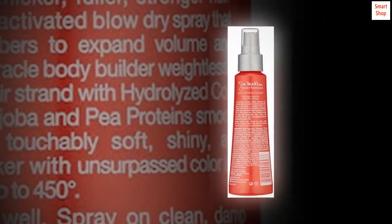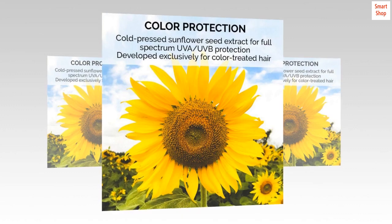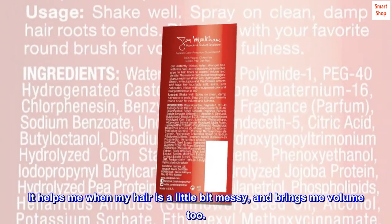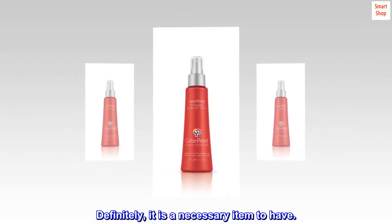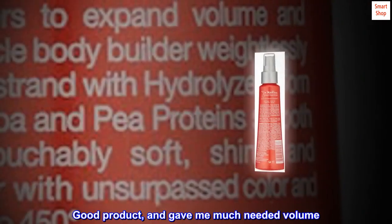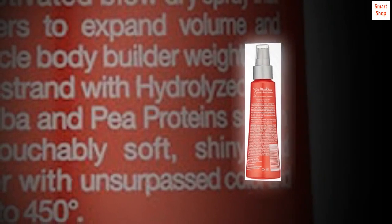It is a small size but a big solution. It helps me when my hair is a little bit messy and brings me volume too. Definitely it is a necessary item to have. Volumizing, good product — gave me much needed volume. Would recommend.